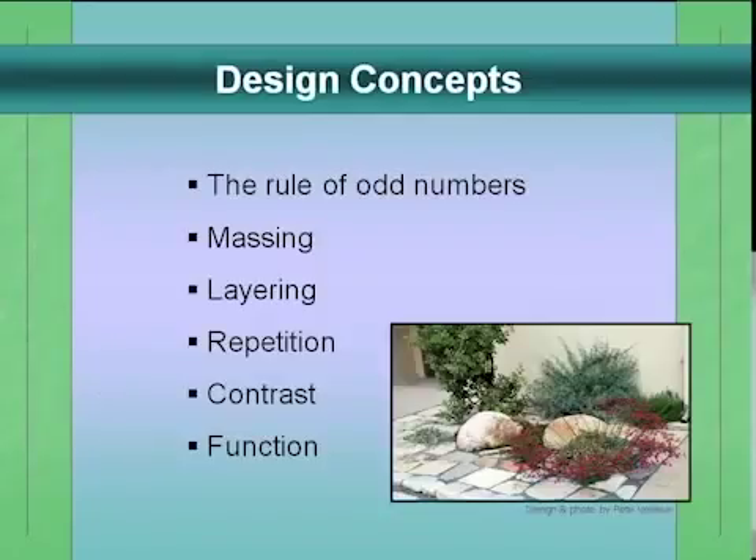Here are some design considerations. First: the rule of odd numbers. Things planted in groups of 1, 3, 5, and 7 look better than 2, 4, 6, or 8. Especially in a naturalistic garden, just take my word for it — odd numbers look better. That's not just true of plants; it's also true of rocks. That's probably why it's so common to see three birch trees.